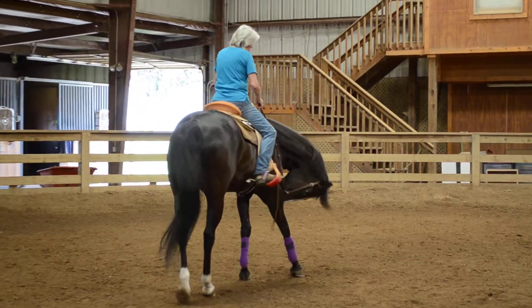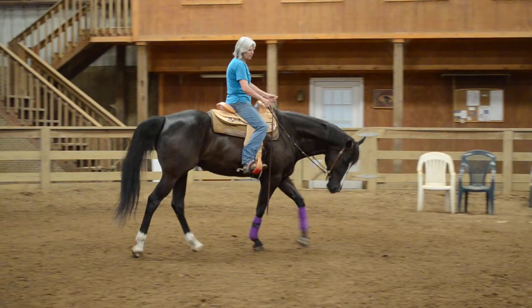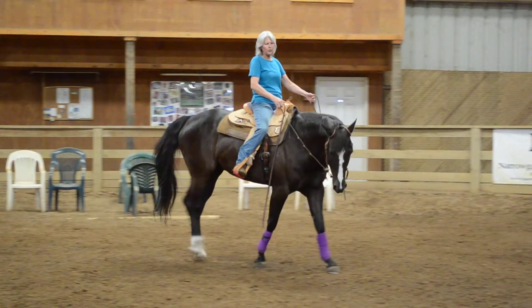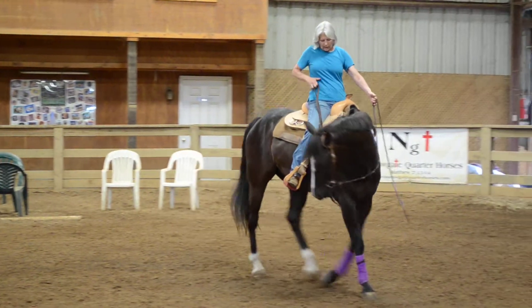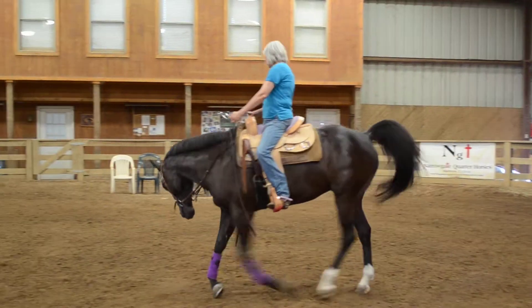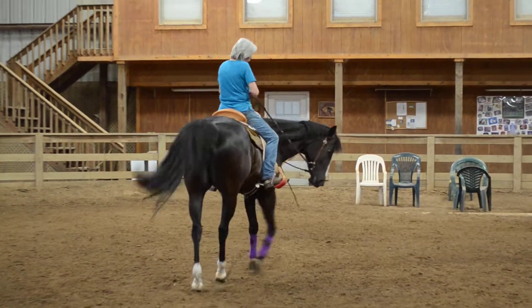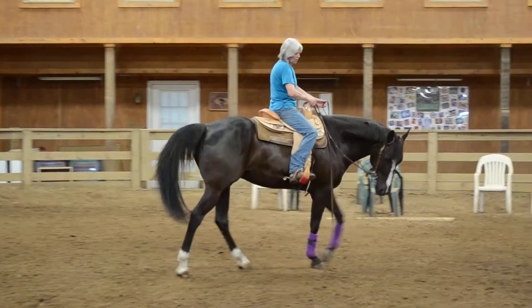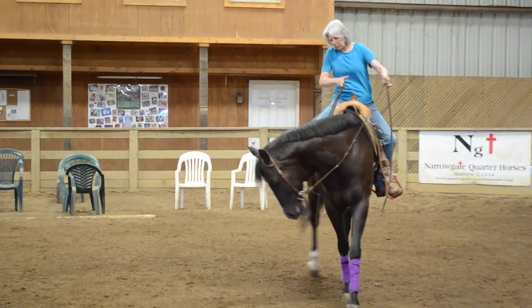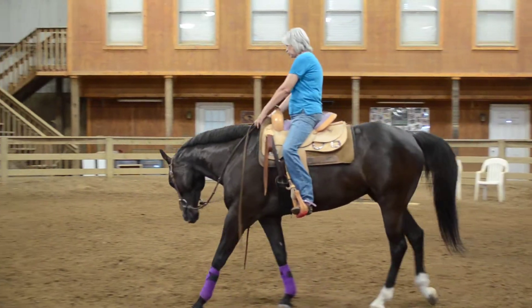So we're walking in a circle. Run your wrist through your elbow and then release it to help you get your bend. Once you get your bend, keep your inside leg on your horse right there. Once you get your bend, you're going to come up with both reins, do a little vibration, then ask your horse to put his head down.